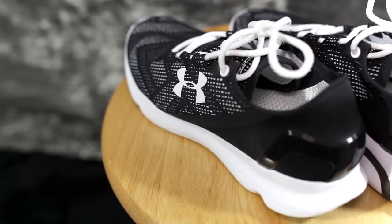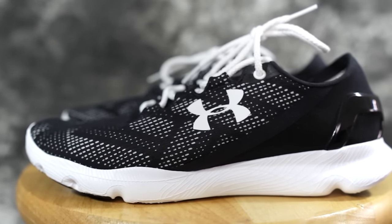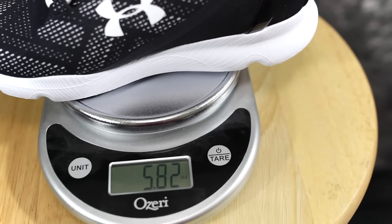Overall, it's a really comfortable shoe. Right now I'm just using it as a trainer or gym shoe because it's so minimal, and that's what I love about it — it doesn't feel like I have anything on my foot. The materials are really nice and it's stupid light. Let's weigh it — 5.86 ounces! I think the only shoe close to that is the Lunar Epic at around six ounces. These are stupidly light.